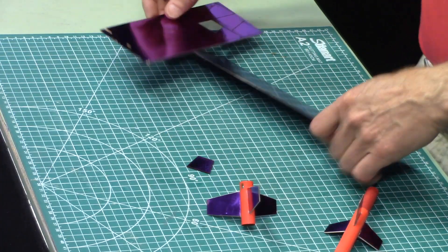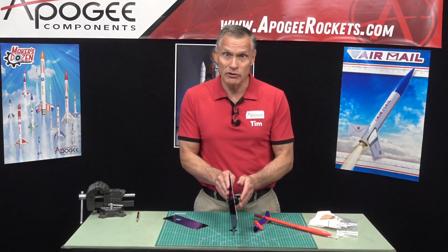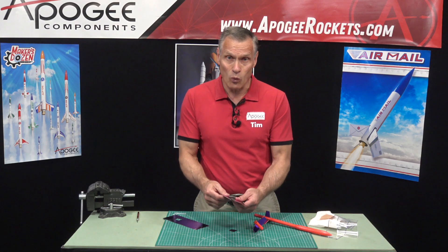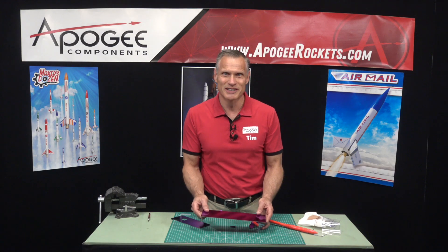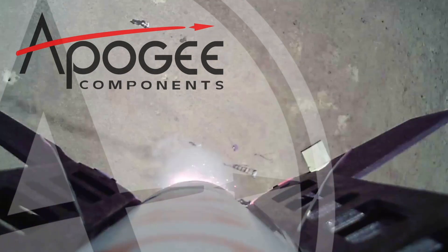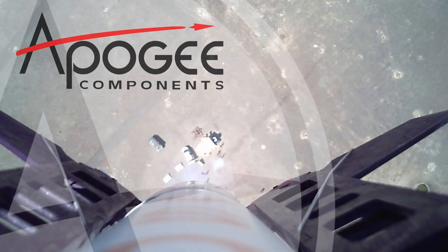That has been my process of making metallic looking fins. It can also add strength — these are really good for competition rockets if you make them really thin, and as I said they're perfectly flat, so if you're worried about your fins warping, this will cure that. My name is Tim Van Milligan — you've been watching the Apogee Rocketry Workshop. May the winds be light, may the skies be blue, and may all your rockets fly straight and true. We'll see you next time.